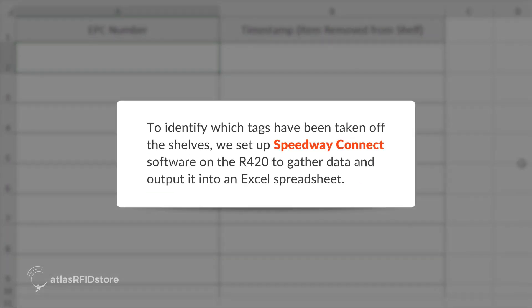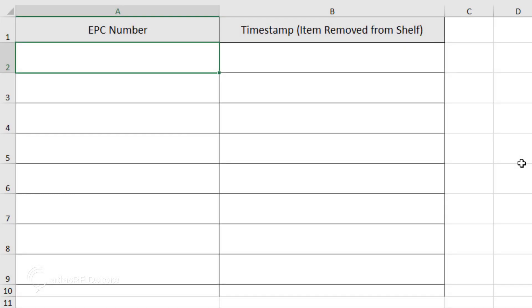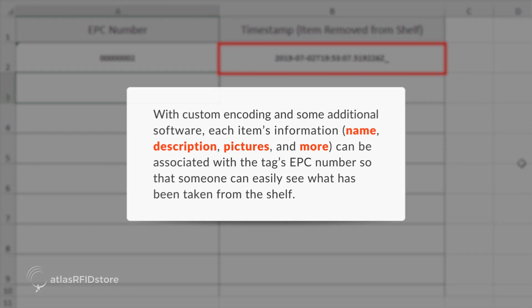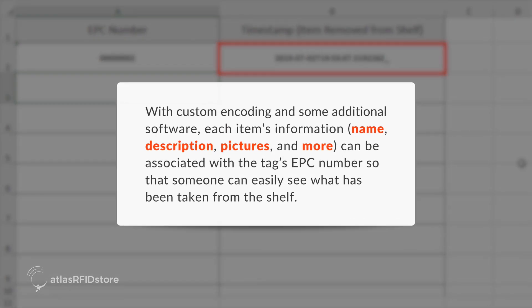To identify which tags have been taken off the shelves, we set up Speedway Connect software on the R420 to gather data and output it into an Excel spreadsheet. Within the sheet, we are using custom formulas to see the timestamps of when the items left the shelf. With custom encoding and some additional software, each item's information — name, description, pictures, and more — can be associated with the tag's EPC number so that someone can easily see what has been taken from the shelf.